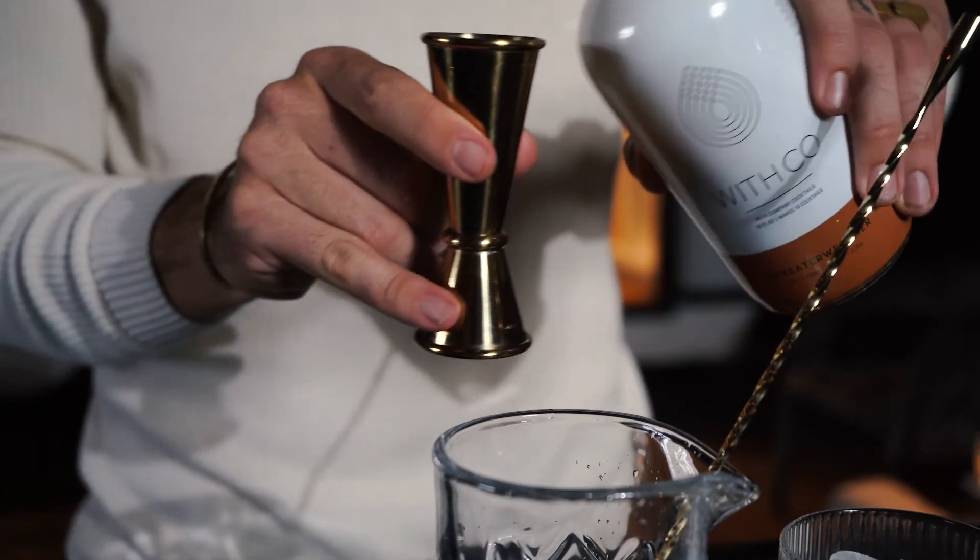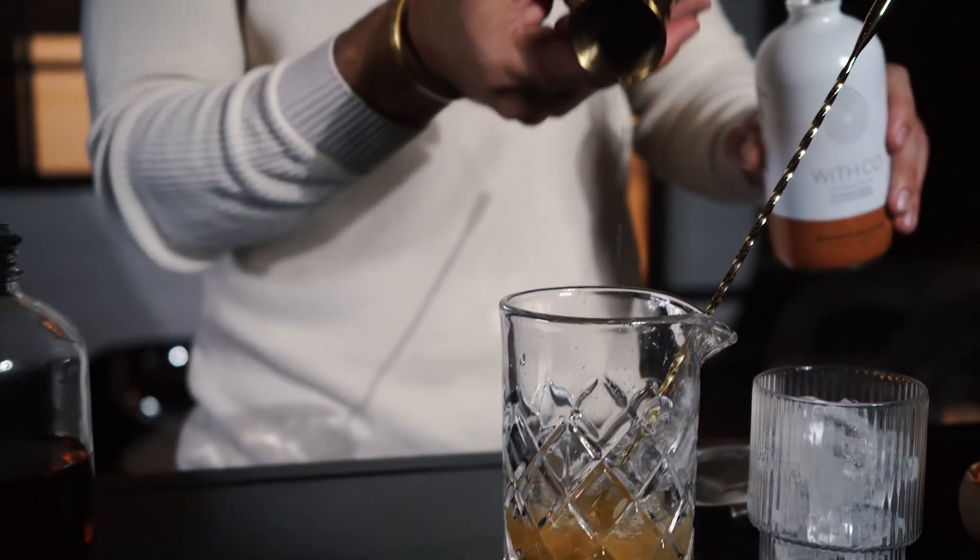Let's make some Sweater Weather. First, what you're going to do is pour an ounce and a half of mix over ice.